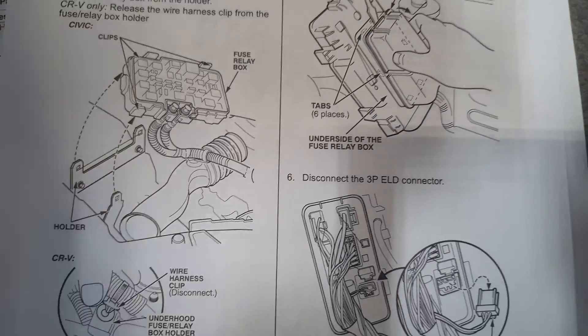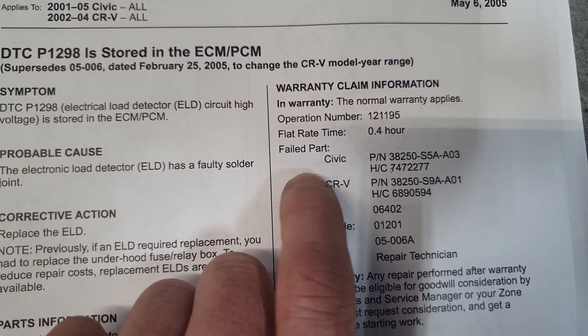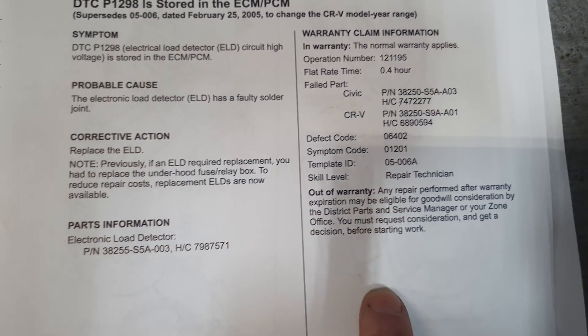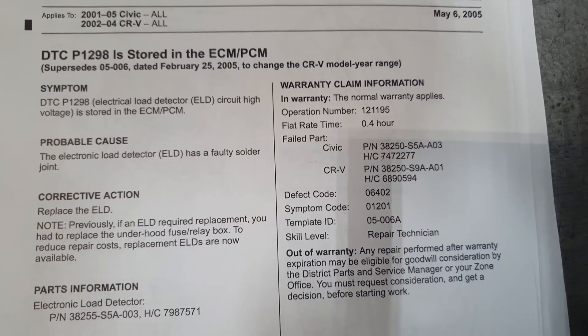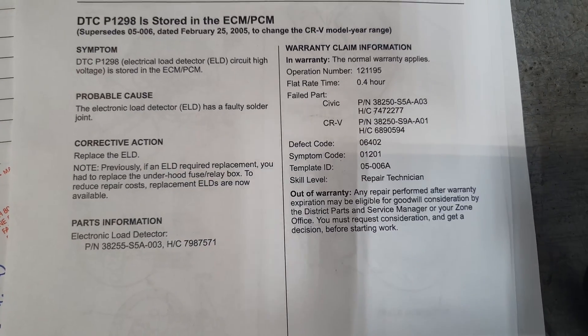It even shows some part numbers depending on your vehicle — you've got the Civic and the CRV. There you have it, just wanted to do a quick video on that code and the service bulletin I found. Be sure to subscribe to my channel if you haven't already and hit the thumbs up button. Thanks.